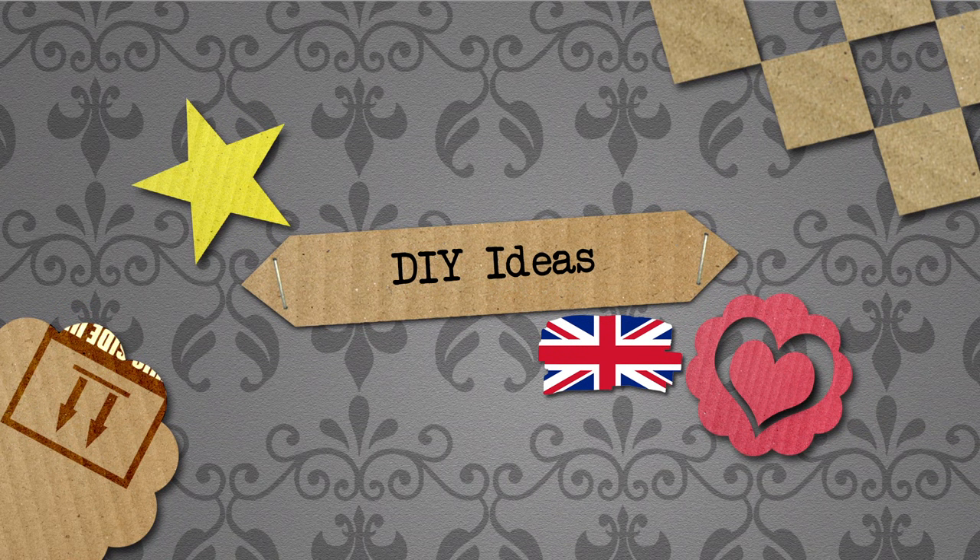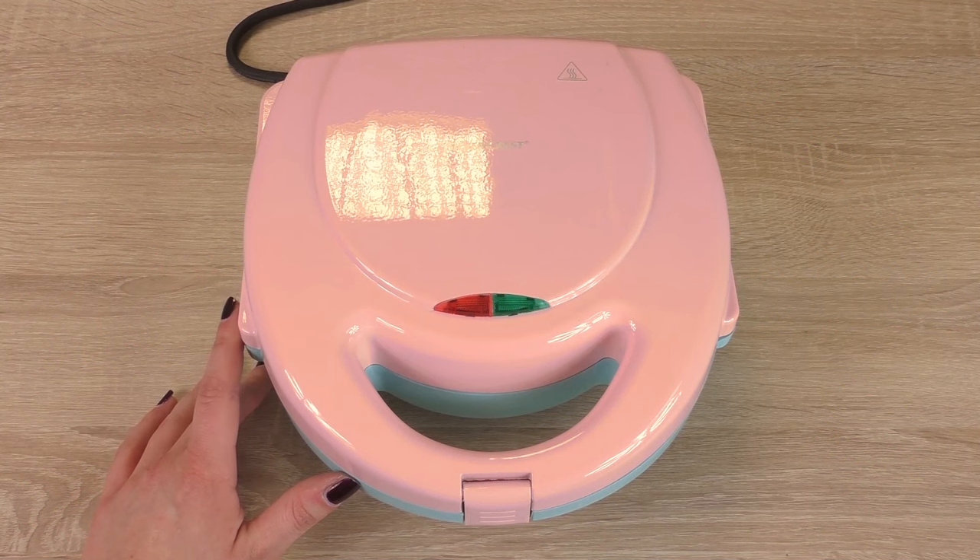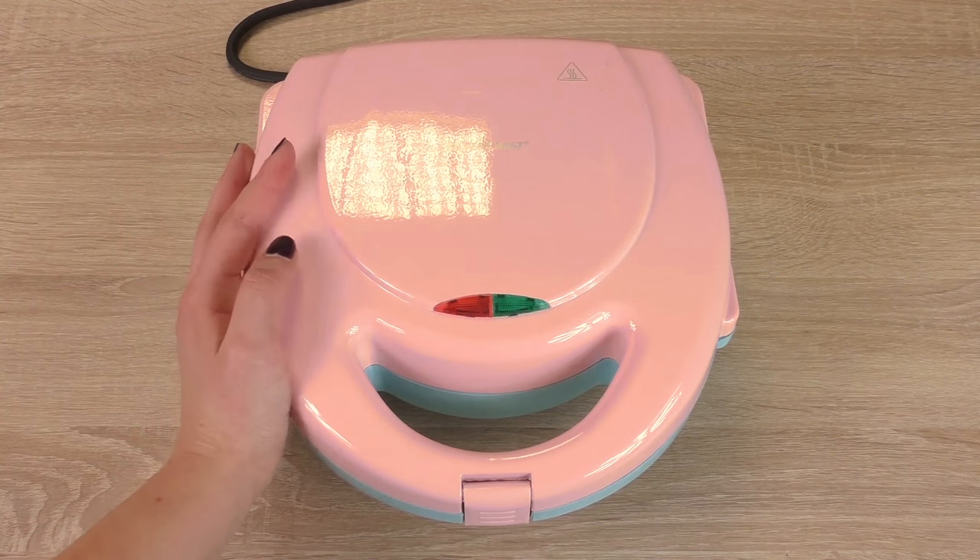Hello, welcome to DIY It Is. Today we have another video for you and we're going to show you how to make some waffles — Belgian waffles.